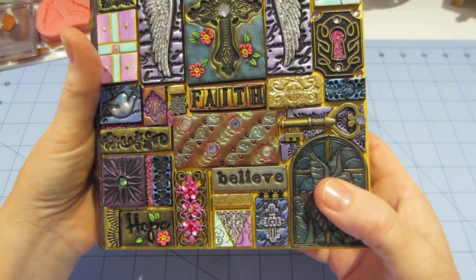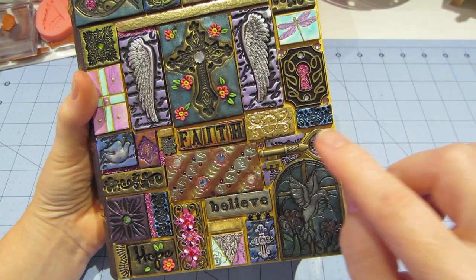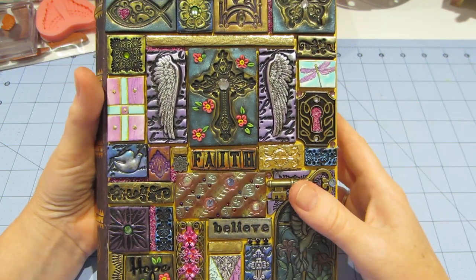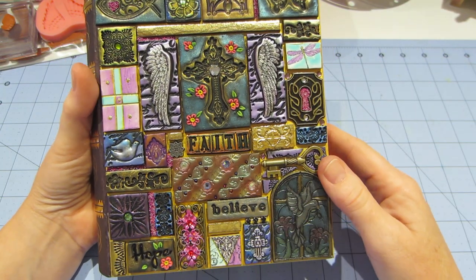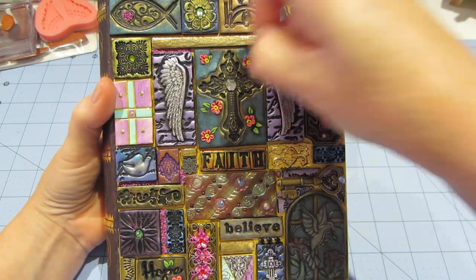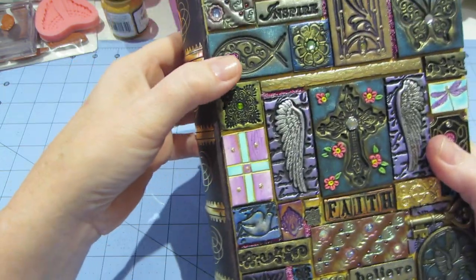So it did turn out cool. If you're trying to attach a key, it's better to embed it in the clay, but I was using it to go around this arch and it is what it is. So that's the front, and then on the back I did some applique on a few of them — around the cross and the words 'blessings' and 'hope.' I also added microbeads to the fishies heart.